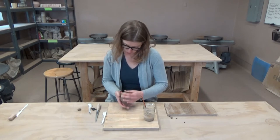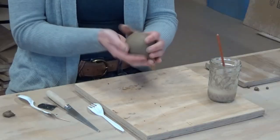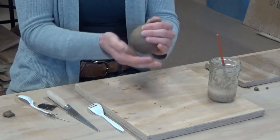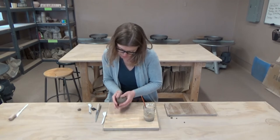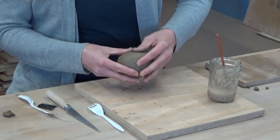Now we can slowly work around and smooth this out. It's going to feel like a ball, so you can also reform the piece a little bit here — mine was more of an oval before, now it's more of a ball. There's air inside so it's almost like a balloon. I'm going to put it back into that oval shape I had before.